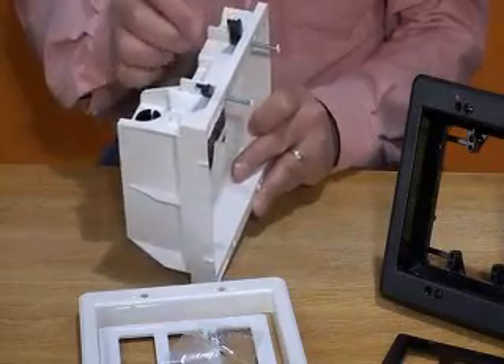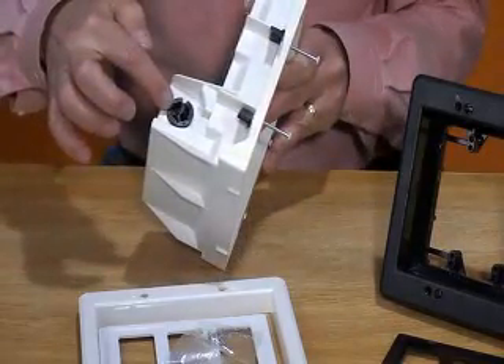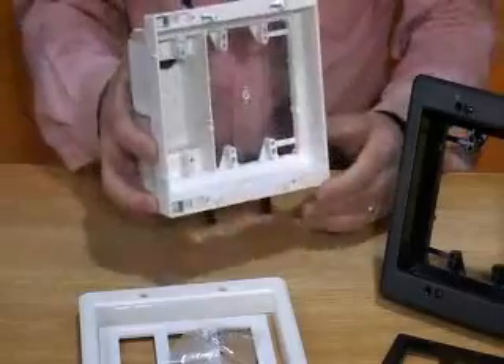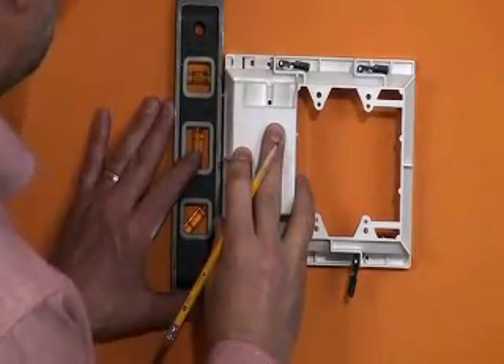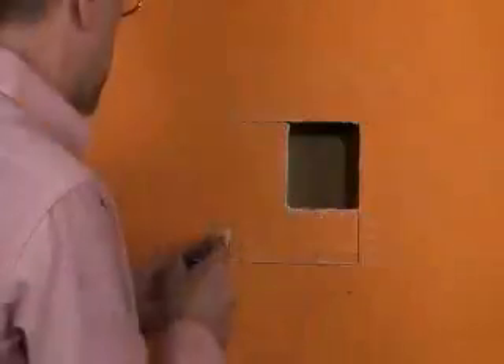For new or old work, installation is quick and easy. For retrofit, use the front of the box as a template, mark the installation location, level, and cut the hole.